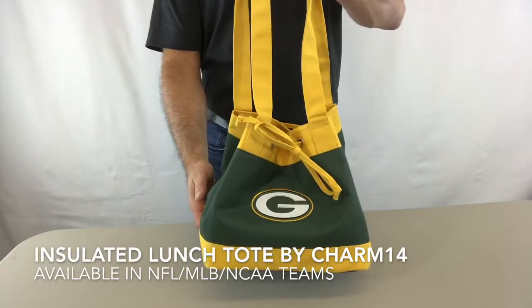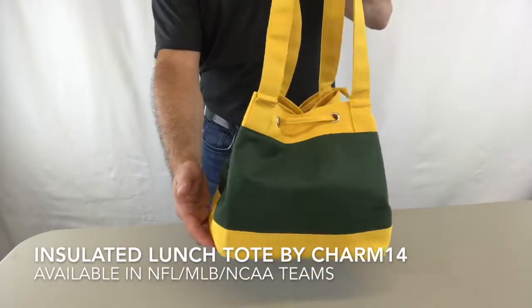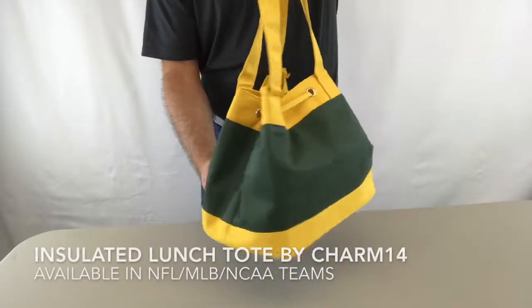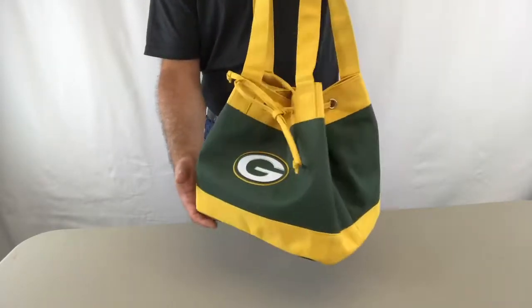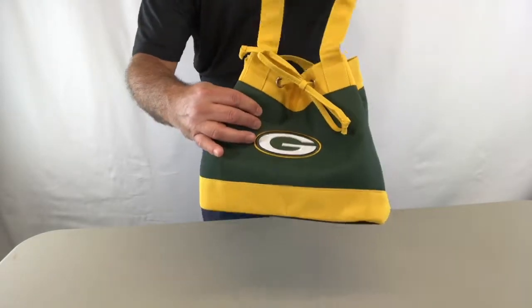Hi, today I'm bringing you Charm 14's Insulated Lunch Tote. It's designed to look like a handbag, has bold team colors, made with microfiber material for easy cleanup.